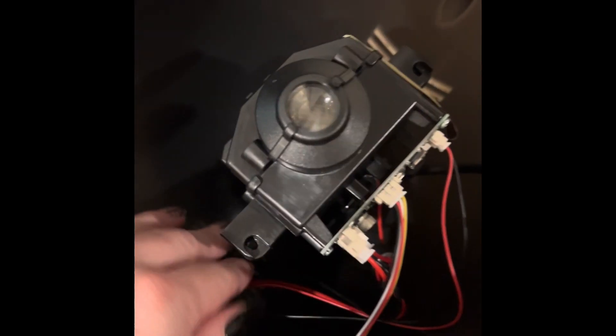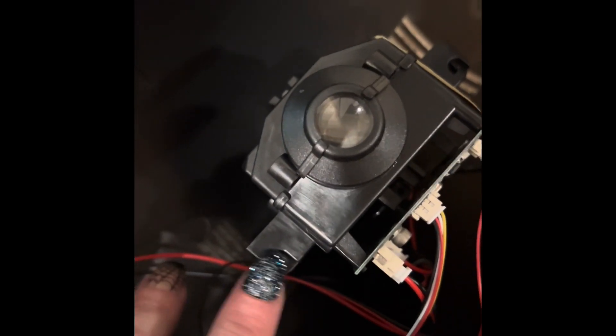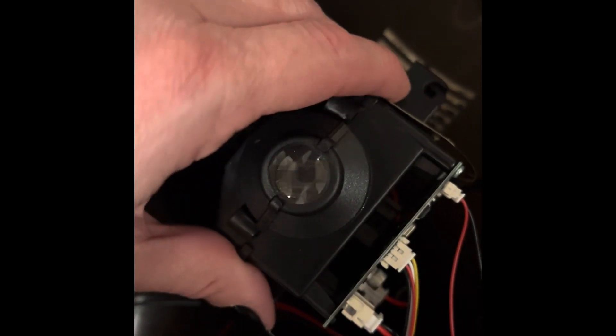First, you're going to want to take a screwdriver to all of the little holes around the backside and open up the head. When you open it up, the projector is inside. There are two screws — one on the bottom and one on the top — holding it in place.